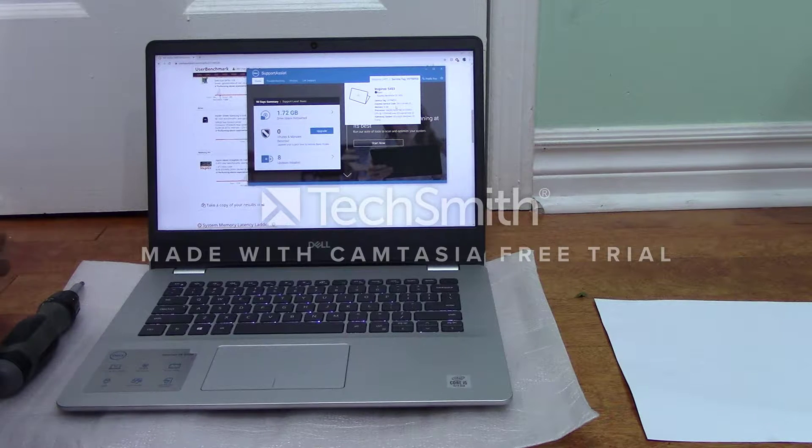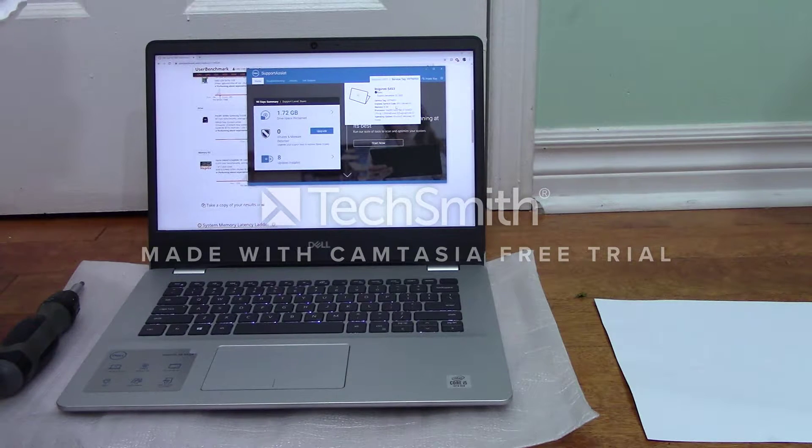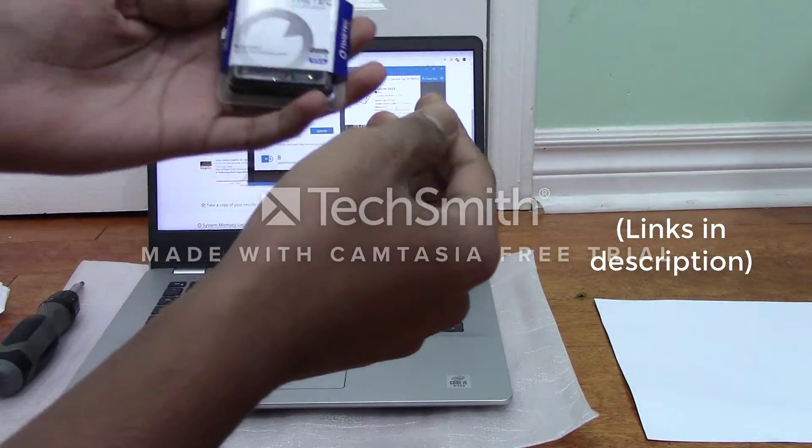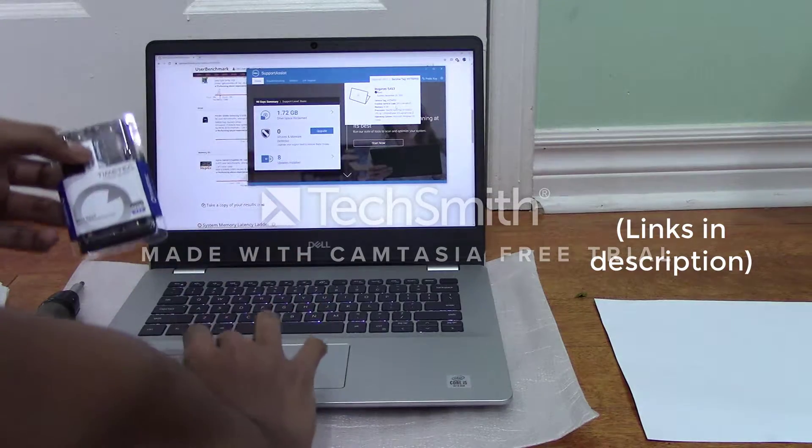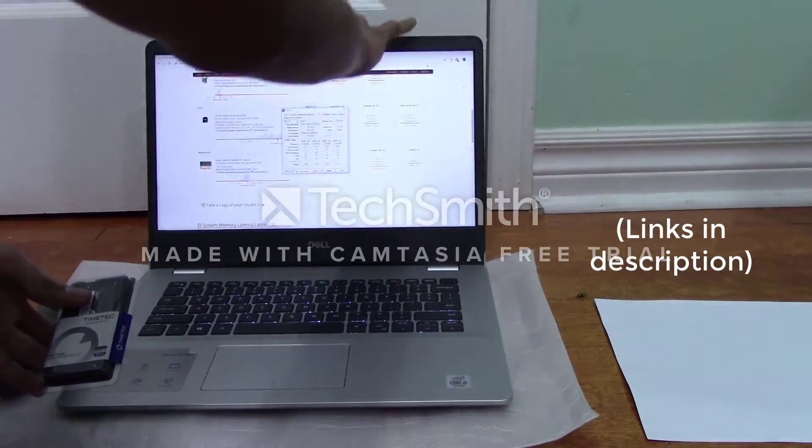So I bought an 8 gigabyte stick from Amazon, as you can see here. So let's get into it.